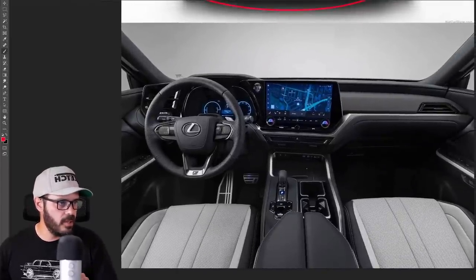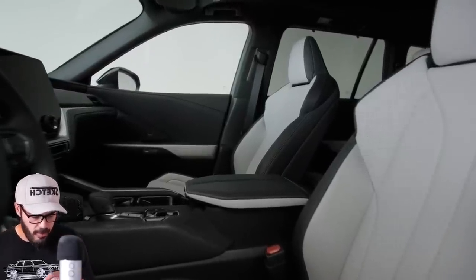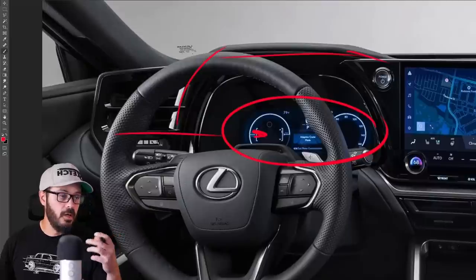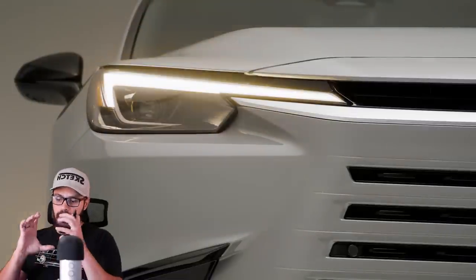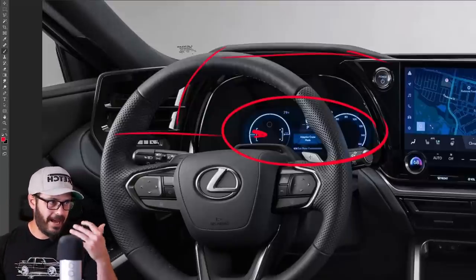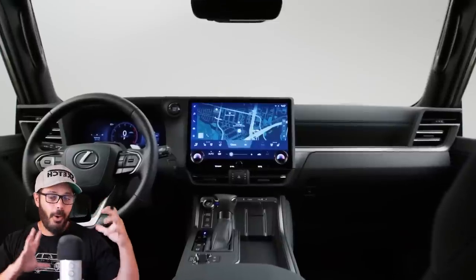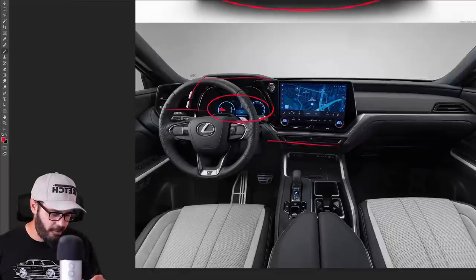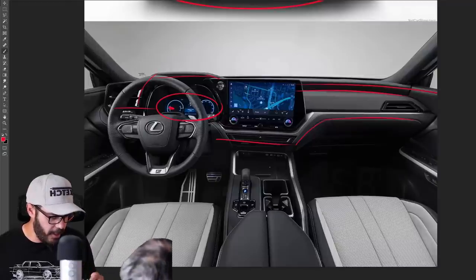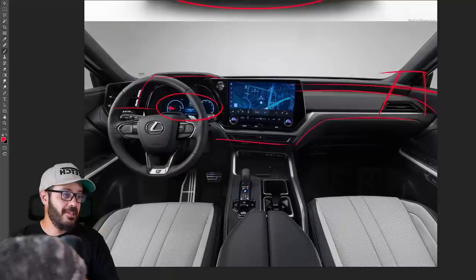Looking at the interior, it feels very similar to what we saw in the GX — specifically with the housing for the gauge cluster looking really nice. We have a fully digital 12.3-inch gauge cluster that looks 100% configurable, which is important because if you're going to have a completely pixel-based gauge cluster, you need to be able to configure it. This feels a lot more fluent and organic than the GX, which was super military-style both inside and out. It's more family-friendly with some curvatures, and there's a nice connection flowing from the dash into the door that we didn't have in the GX.